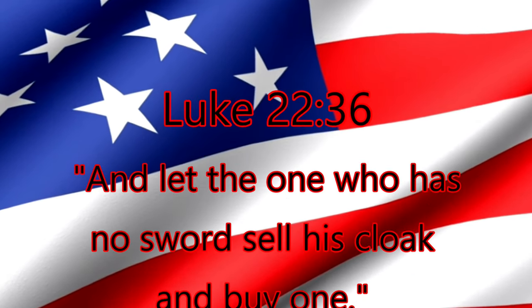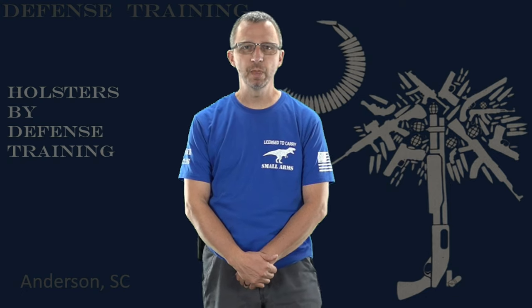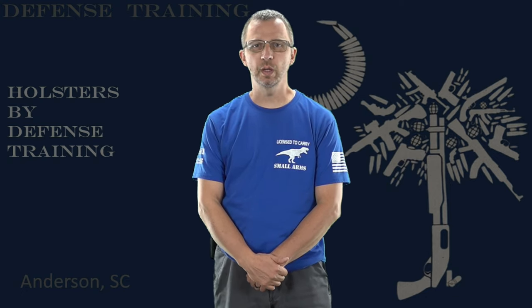And let the one who has no sword sell his cloak and buy one. Today I'm excited to bring you Holsters by Defense Training's Universal Waistband Holster. We've been working on this holster for a while — we've been wearing it, carrying it, testing it, and all that good stuff.